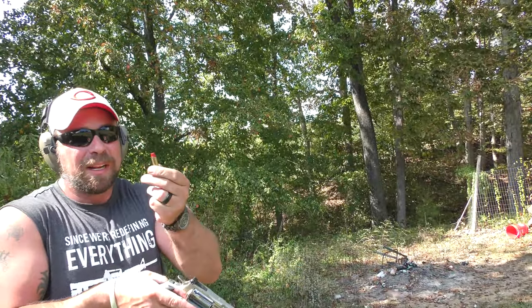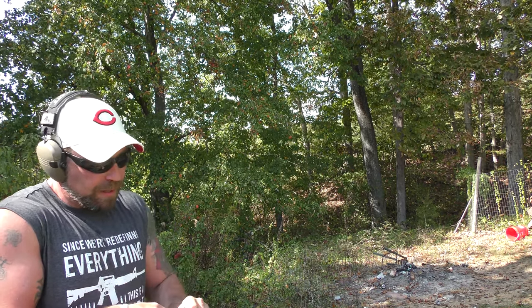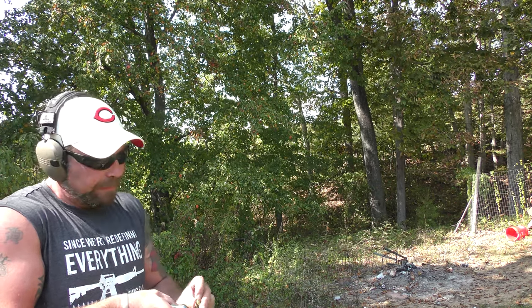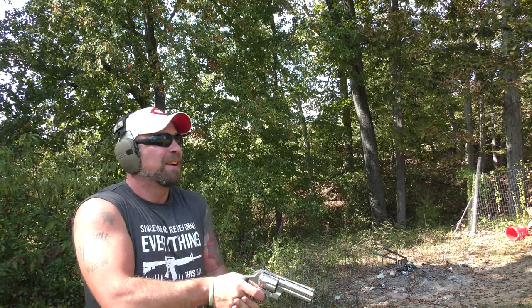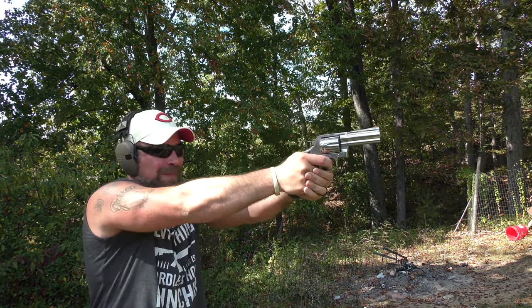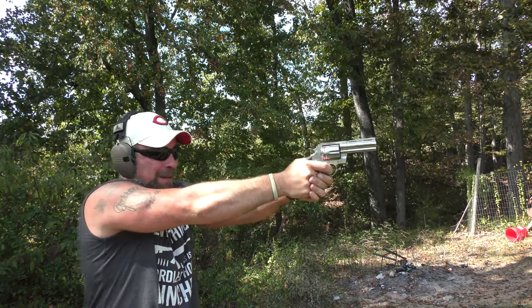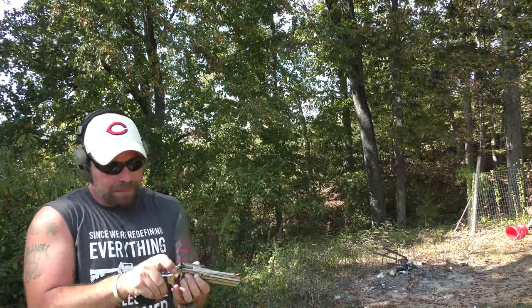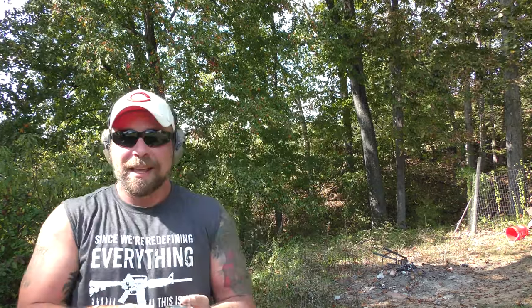Back to some of these — I think these are Acme bullets, powder coated, 240 grain lead. I want to say they're loaded with H110, but I won't swear to it. You can see that recoil — it ain't no joke. Missed the last shot. I'm used to shooting J-frames.